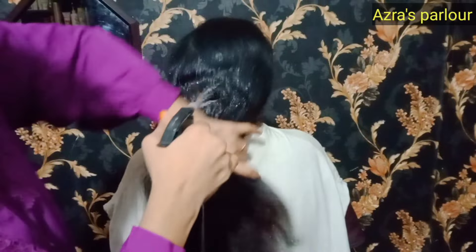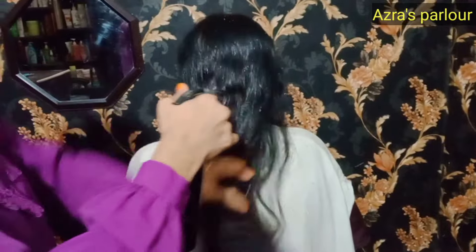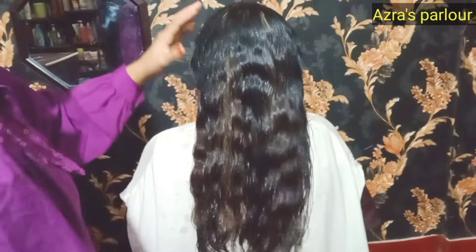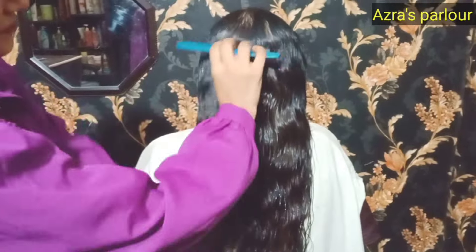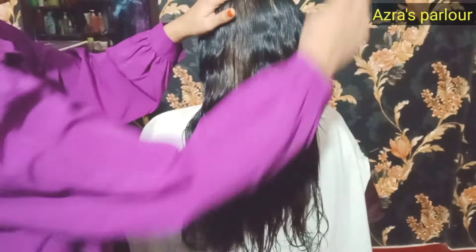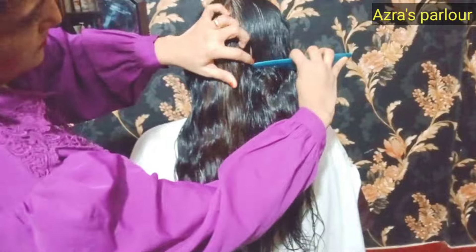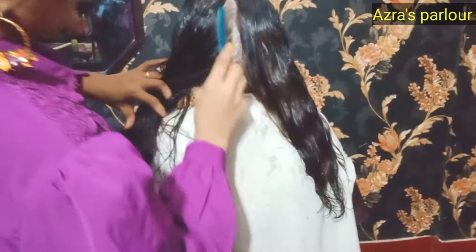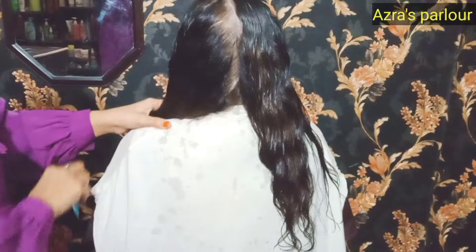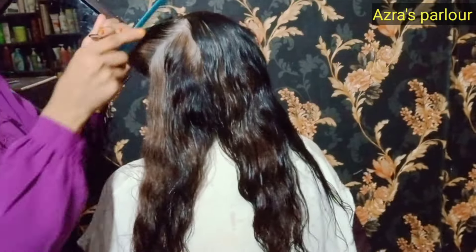You can wash the hair before cutting. If you wash the hair, the haircut will turn out better and the wavy result will look good. The back side will also look good.